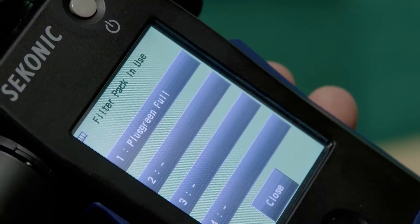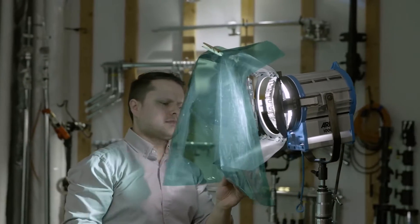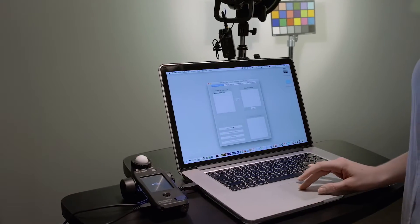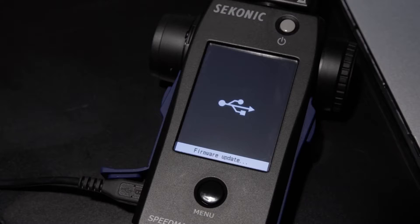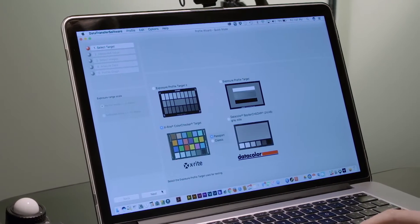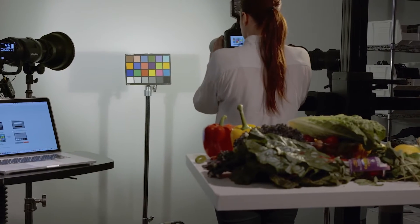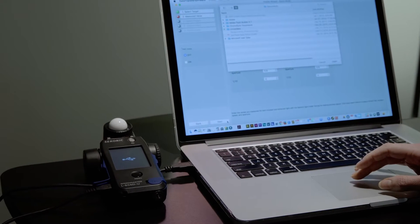Save up to 30 of your favorite filters to instantly know what exposure compensation needs to be considered. With the L858D, you can stay up to date with the included data transfer software that allows you to update the firmware when needed. Profile your meter and store up to 10 custom exposure profiles for different cameras using Sekonic, X-Rite, or Datacolor targets. Keeping your meter up to date, calibrated, and profiled has never been easier.